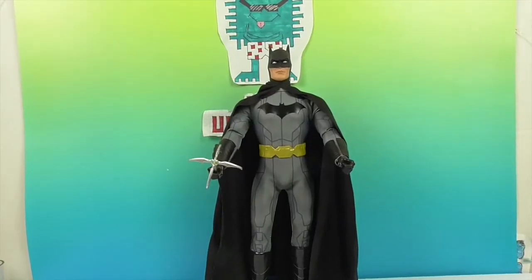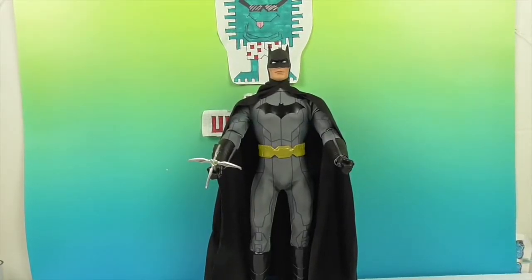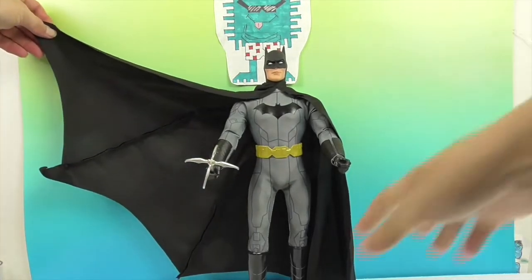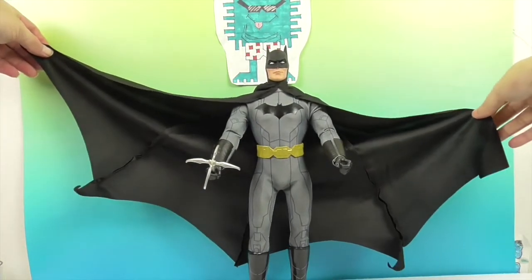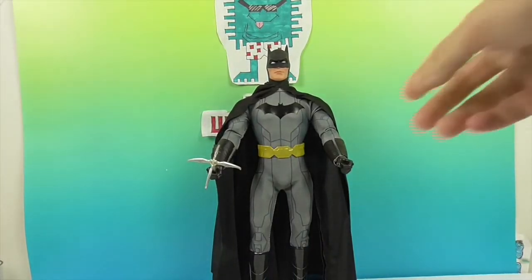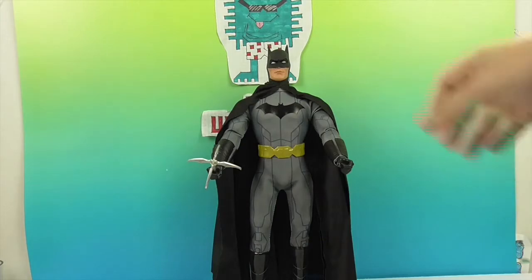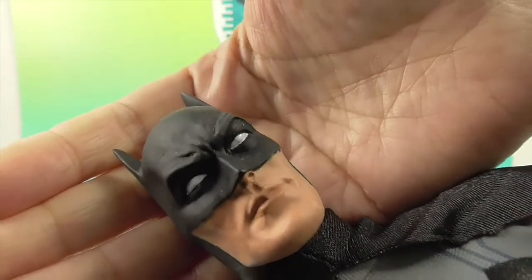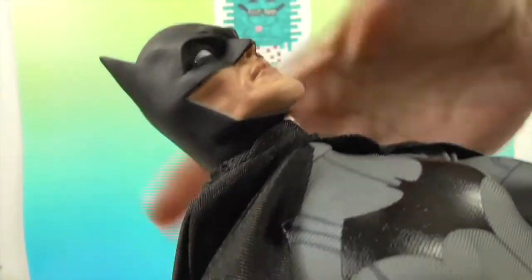Here he is out of the box. He is super impressive — I am loving that cape. His cape is humongous, which you always want to see for Batman because he has to pull it in front of him. He's got a fist so he can hold his grapple. Let's take a look at his facial sculpt — he looks really cool.